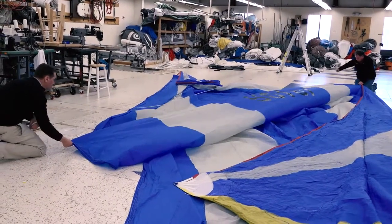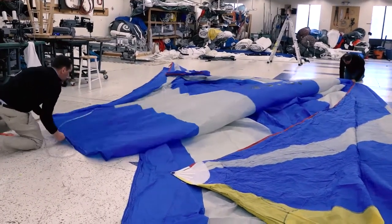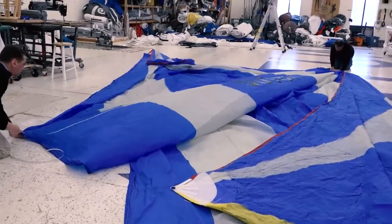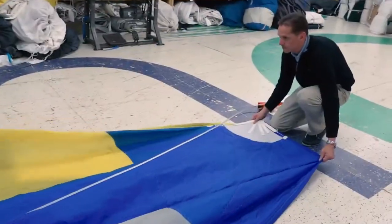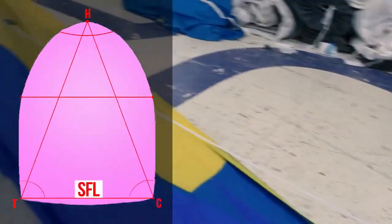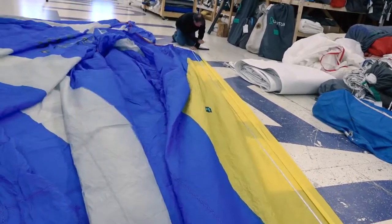Make sure to pull aside any overlapping material from underneath the sail so that only this portion is touching the floor where it's being measured. Repeat this process to measure the length of the foot from the tack to the clue and record this as SFL.